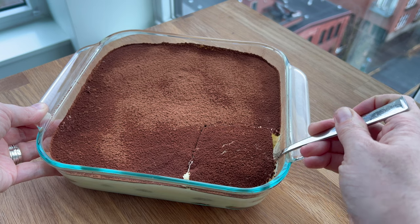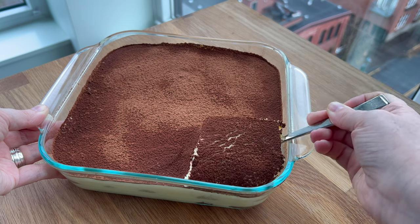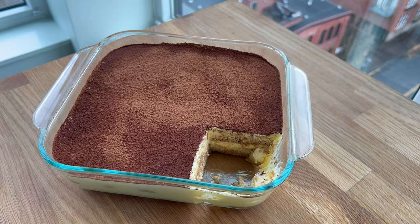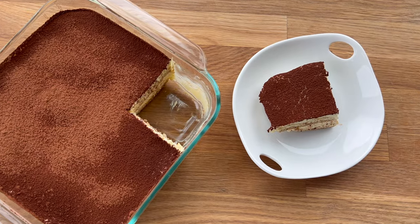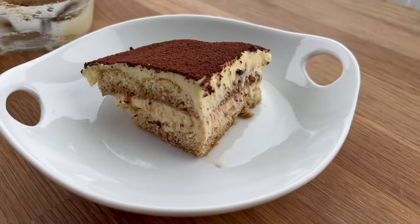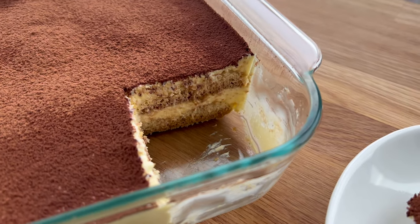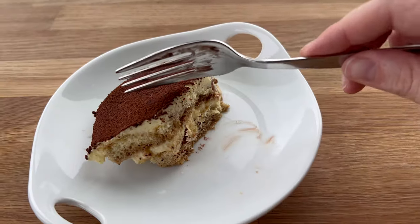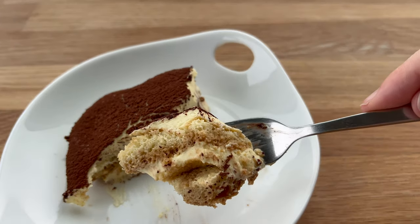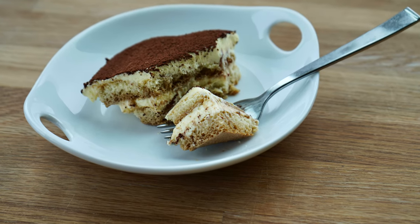To serve, just scoop it out if you've made a family-style portion like this, or if you have individual portions, simply serve as is. I hope you give this recipe a try — I've really been enjoying making tiramisu several times this past year and I love this recipe. If you make it, tag me so I can see your results. Thanks so much for being here, and I'll see you in the next video. Have a wonderful rest of your day!